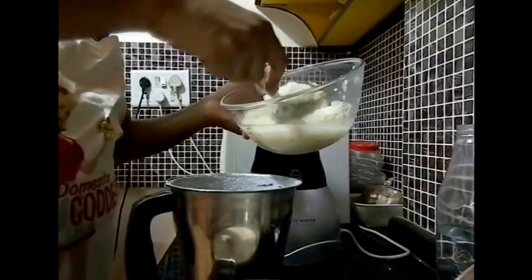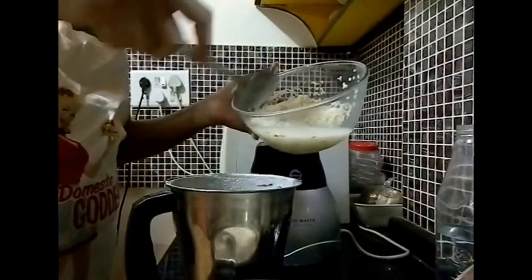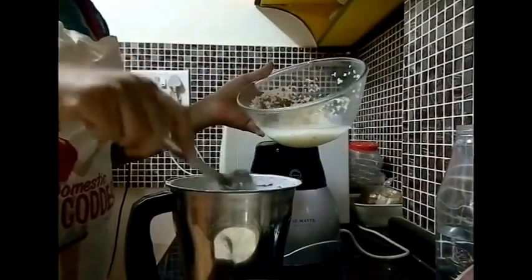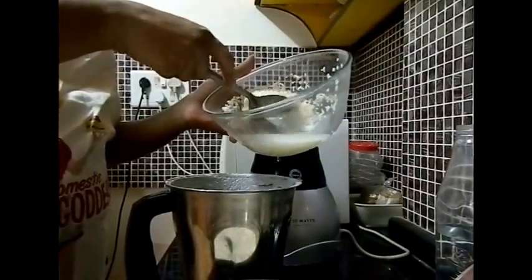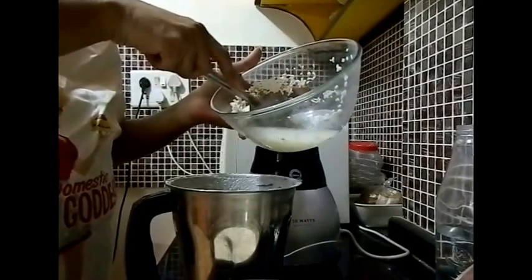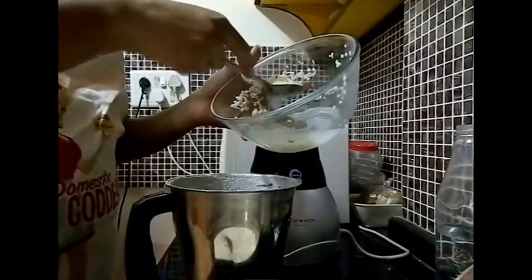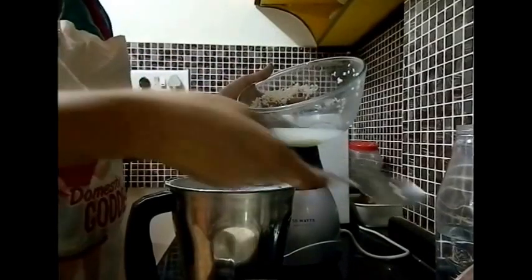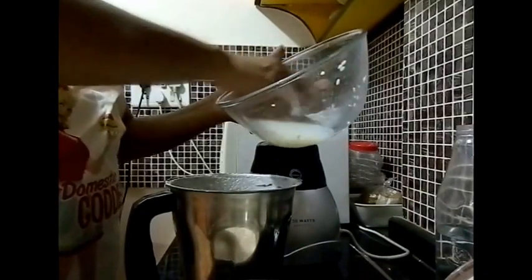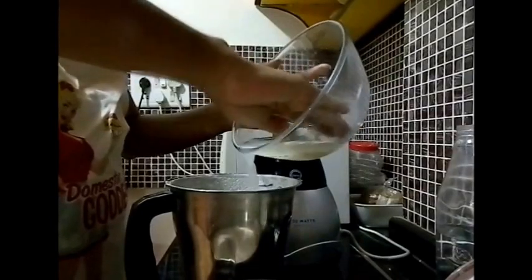Please note that in some places where it is cold, fermentation is a difficult process. You may add a handful of beaten rice — also called poha — or if you have cooked rice, you may add a glass full of cooked rice. This aids fermentation and helps fasten the process, and the batter will raise very well.